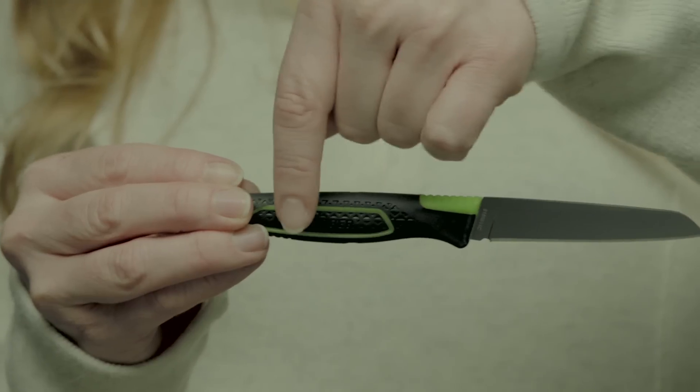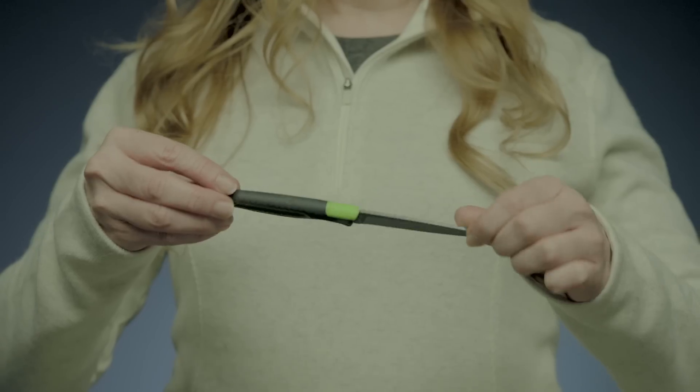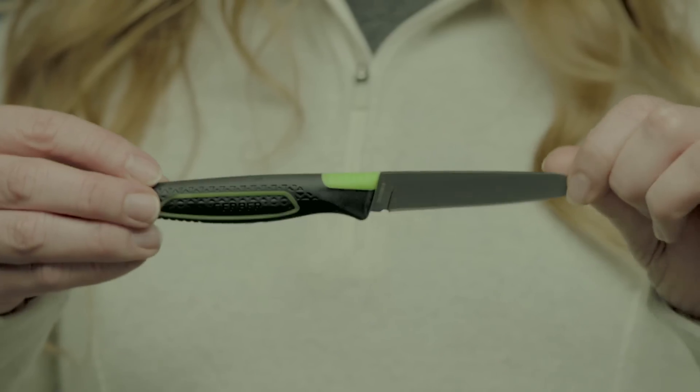Its grippy rubber handle stays in your hand during use, and its bright green FreeScape accents make it easy to locate in a gear bag.